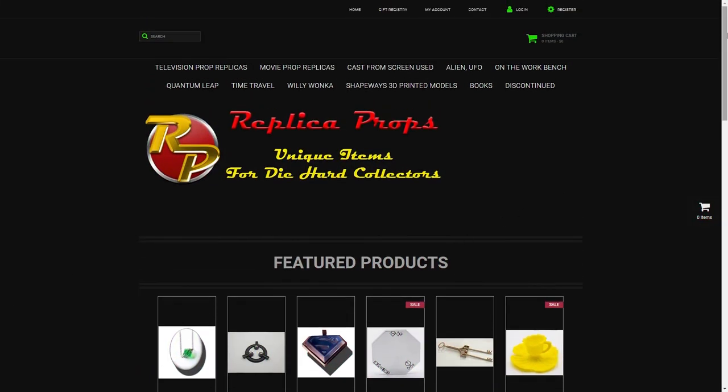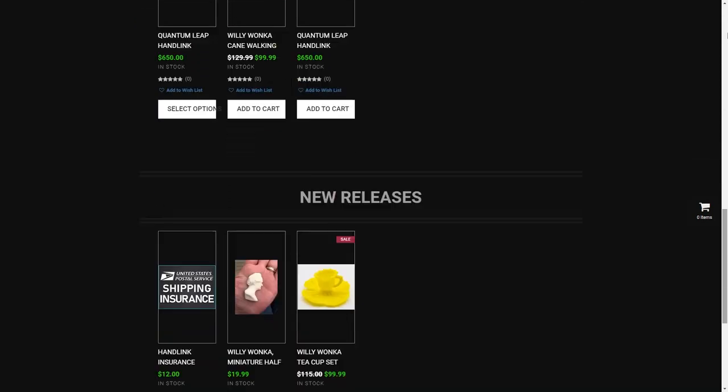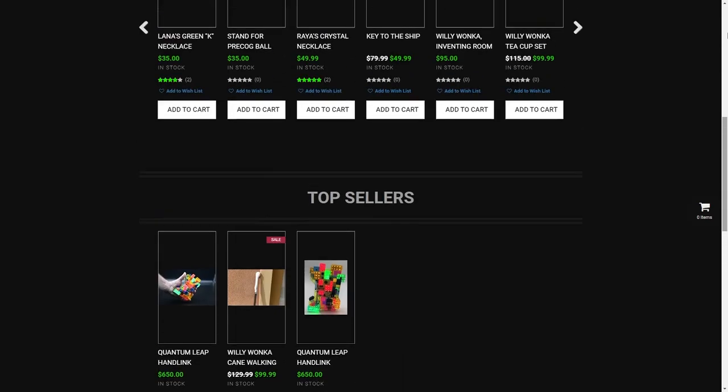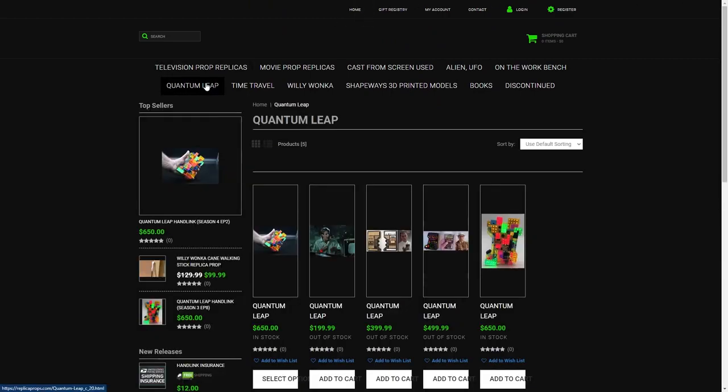They have unique items for diehard collectors. They have Smallville Props, Indiana Jones Props, Men in Black, Quantum Leap, Willy Wonka, and tons more. There's going to be a link to their website in the description, so go check them out.